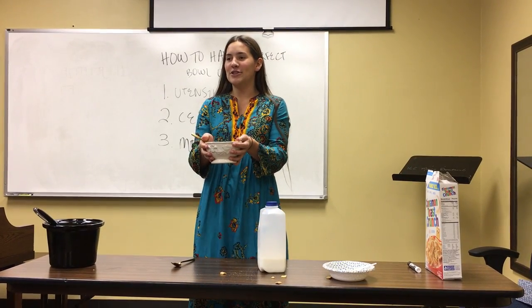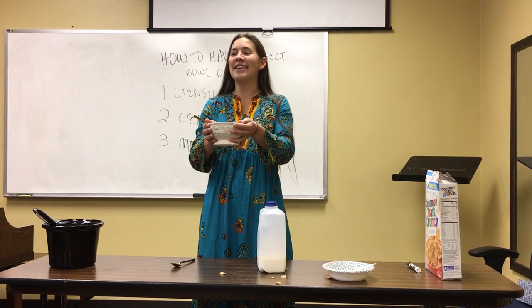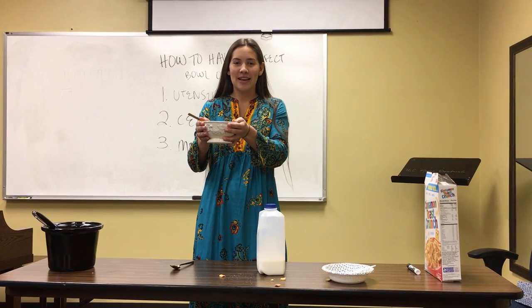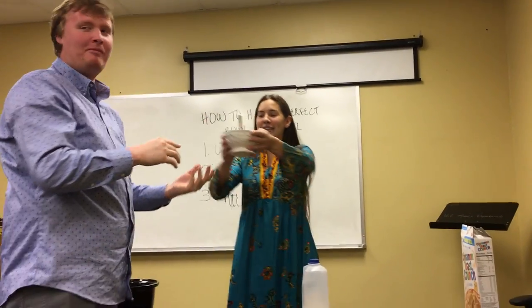All right, cycle, this is your turn — come here and give us an example of eating the perfect bowl of cereal. Not the whole bowl! The perfect bowl of cereal. Thank you to my audience and my wonderful example. Mind blown — thank you!